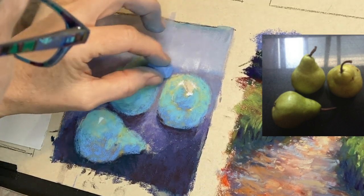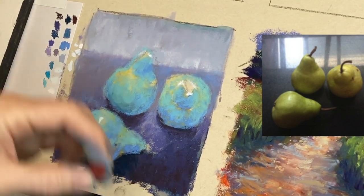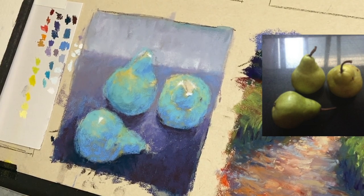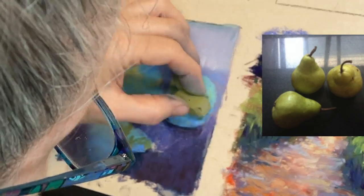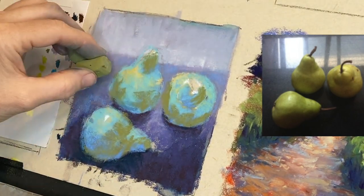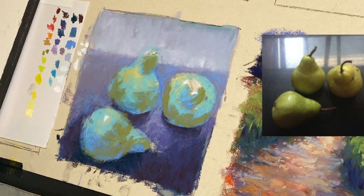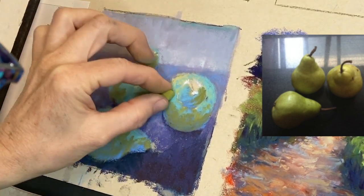I'm using cooler shadows — blues and teals — on the side where the light is not shining. Since these pears are greenish-yellow I didn't want to use dark purples or dark blues for the shadows; I wanted to keep them alive with color — kind of a colorist approach. I'm also changing the shape of a couple of the pears. The wonderful thing is that pastels give you more flexibility than a lot of people think.